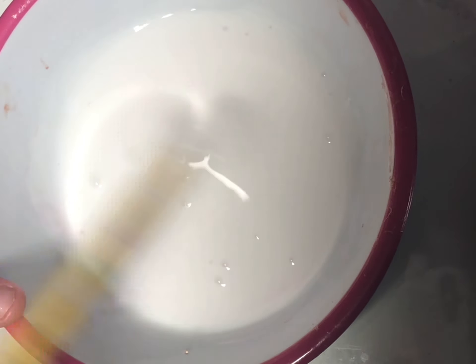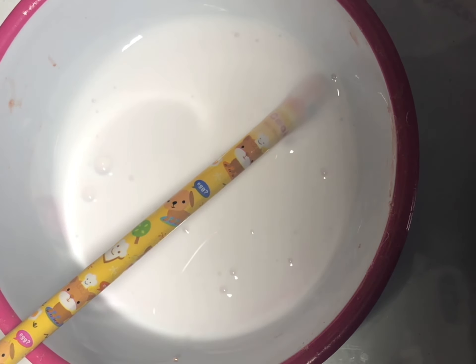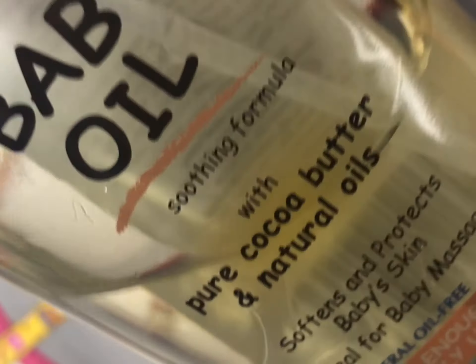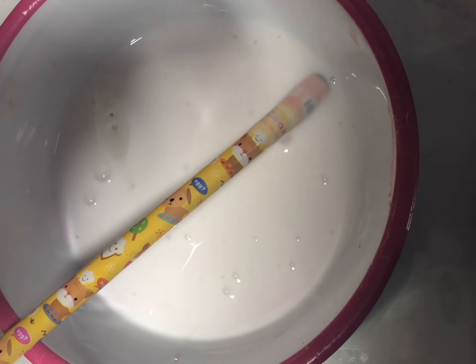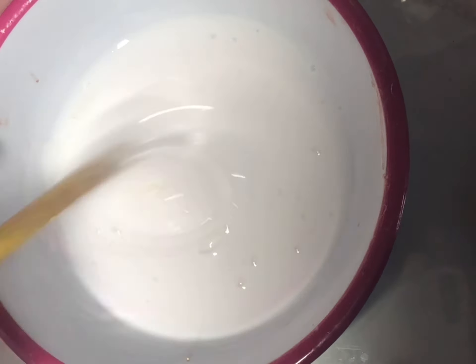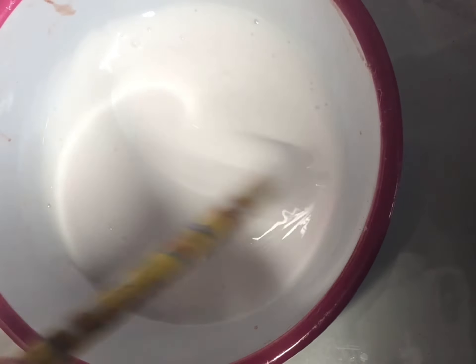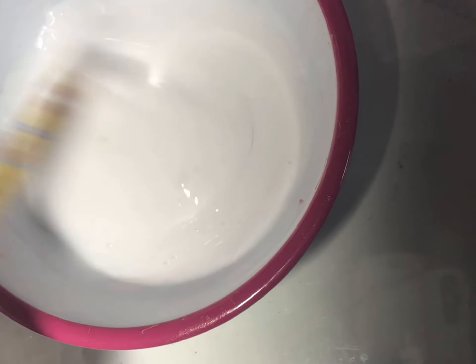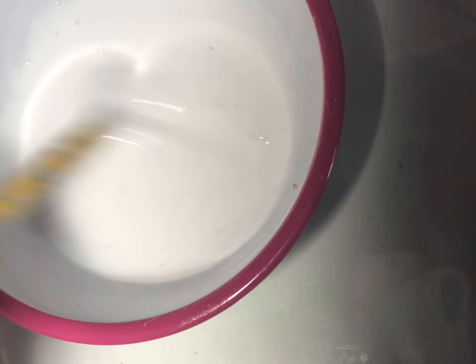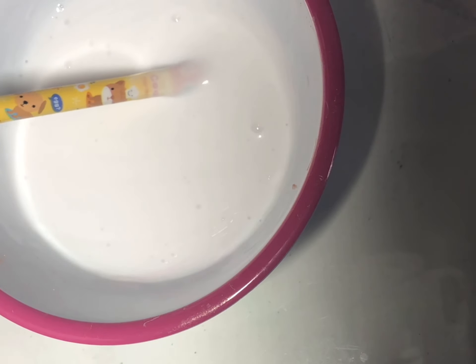When you're done with that, you can use a little bit of baby oil or any oil you want. You just need about two squirts and then you mix it with the lotion. It already looks like it's coming together, so just keep mixing.